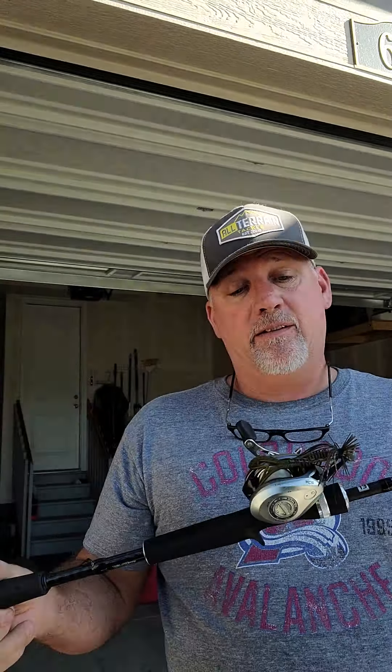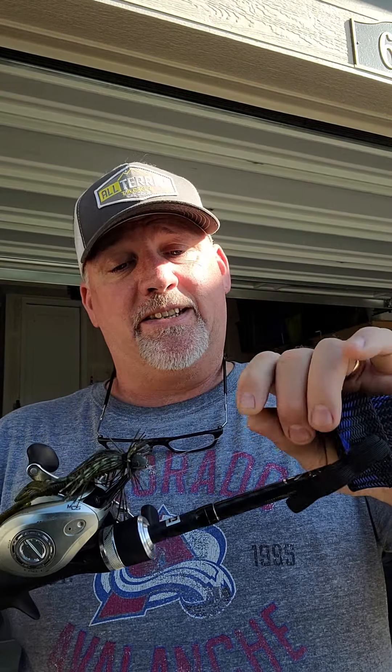But this little setup right here — the Fate Black by 13 Fishing, 7'1" medium-heavy extra-fast for pitching and flipping, throwing that jig in there, and that Vicious Fishing Pro Elite 17-pound fluorocarbon. It gives you the confidence I normally don't get unless I'm throwing braid, but this stuff took care of it. And then the All Terrain Tackle finesse jig in a quarter ounce — she got her done.